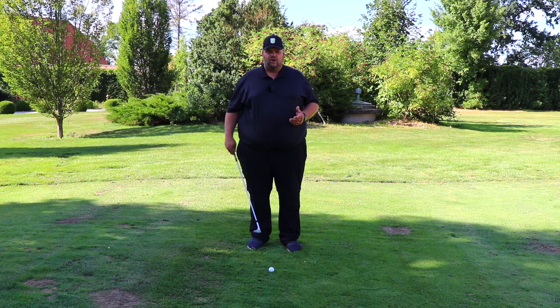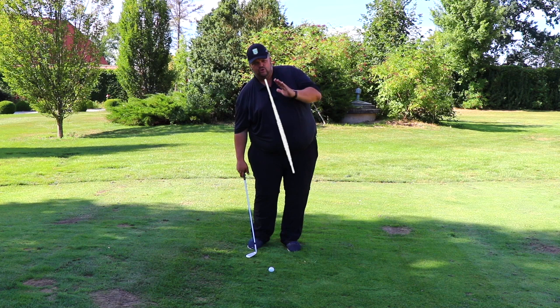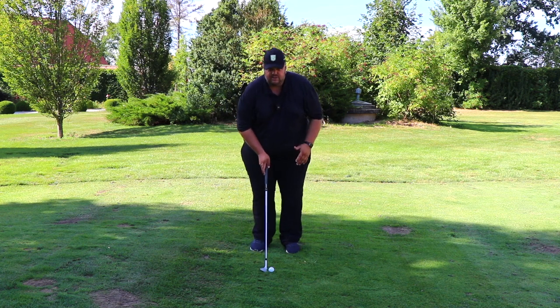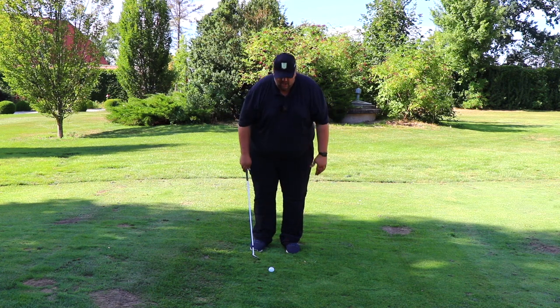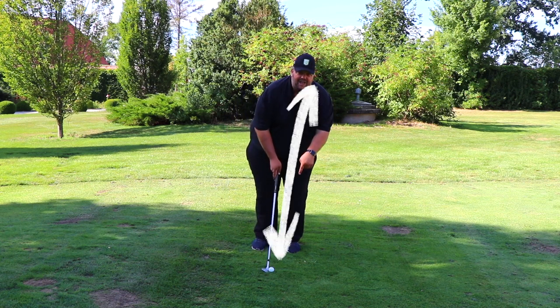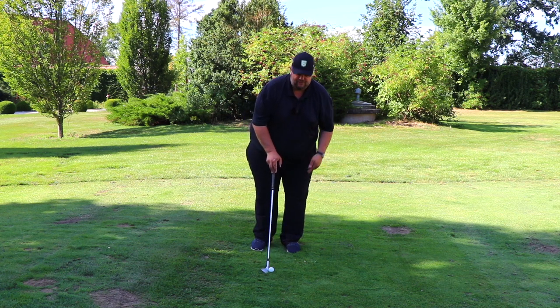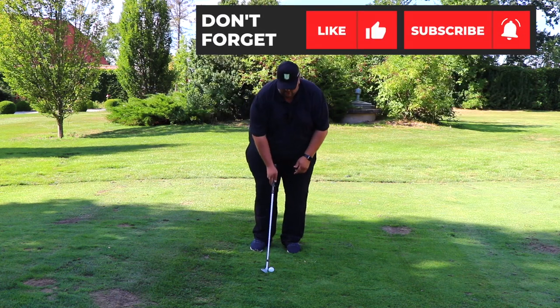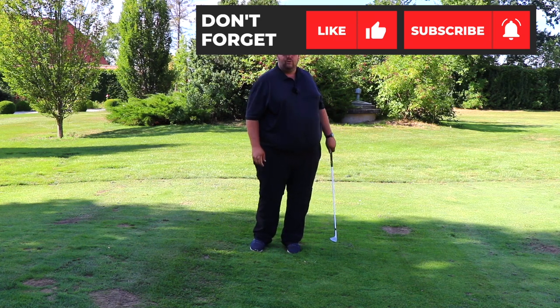There's another thing to consider when you take your setup: how you stand at the ball. Many amateur golfers have a lot of right tilt, meaning the spine is leaning excessively to the right. If you look at professional golfers you will see their spine is more or less straight and the shoulders are more or less level. The best way to achieve this is to look at the ball from the left side — that gets your pressure more on your left foot and gets your spine in a much better position, and if you stay there you're going to hit great shots.